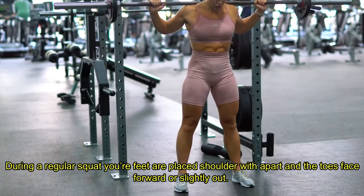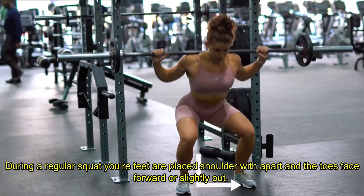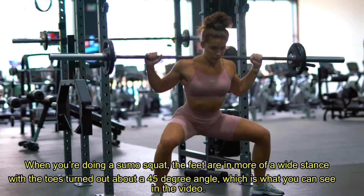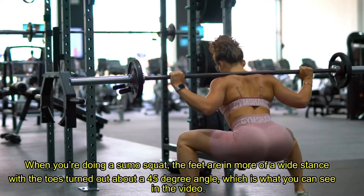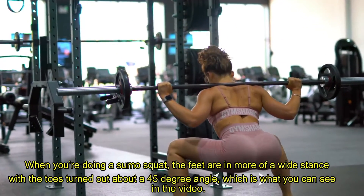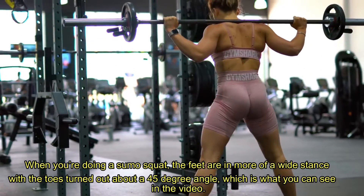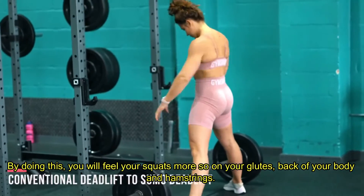During a regular squat your feet are placed shoulder width apart and the toes face forward or slightly out. When doing a sumo squat, the feet are in more of a wide stance with the toes turned out about a 45 degree angle, which is what you can see in the video. By doing this you will feel your squats more so on your glutes, back of your body, and hamstrings.